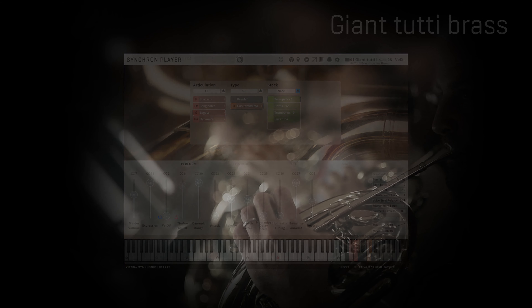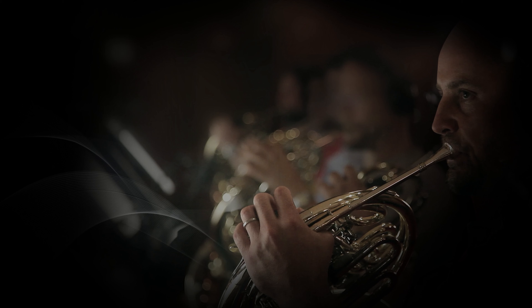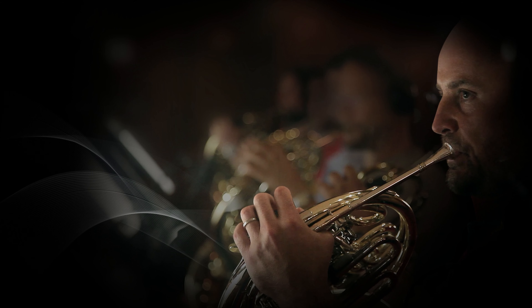We've reached the end of this first chapter and I hope you enjoyed this video as much as I am enjoying Synchron Brass, which I find really fantastic. See you very soon for the second chapter — Horns.